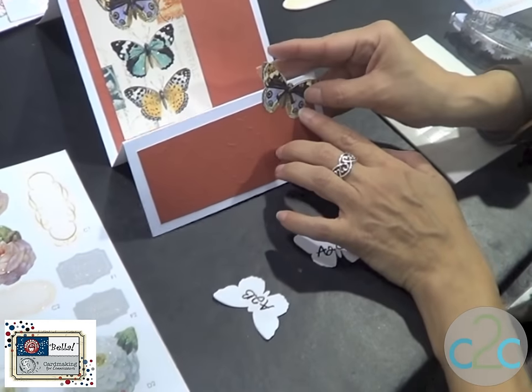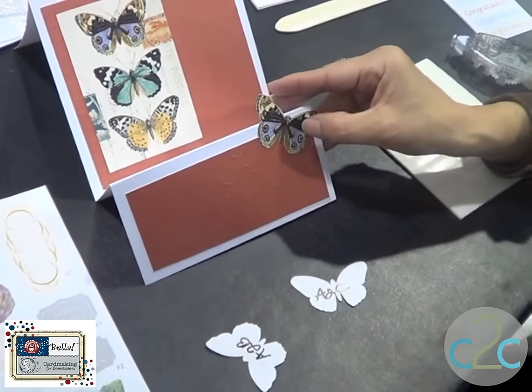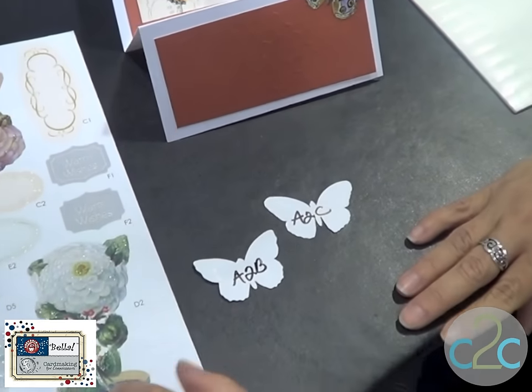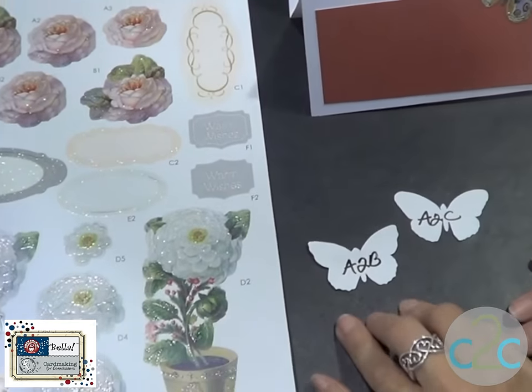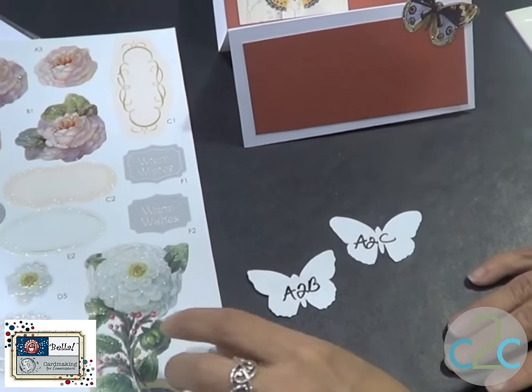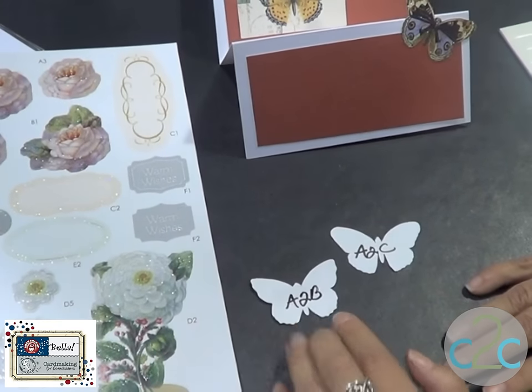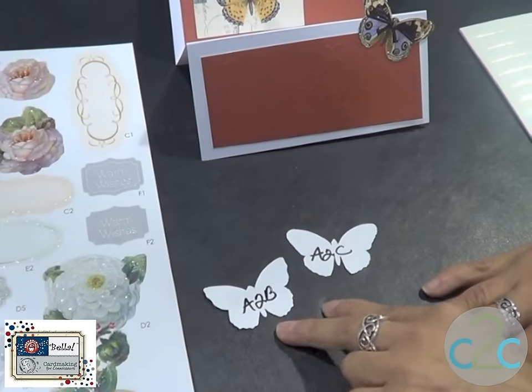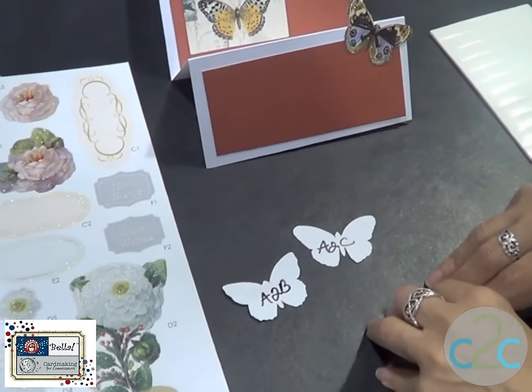I've already placed the first one off of the sheet in which they came in. As a side tip, I like to punch them out all at once. But before you take them out of the sheet of paper, make sure you label each one of them. That way you don't get confused on which order they go in when you're layering them.